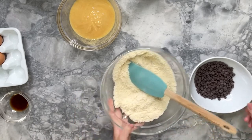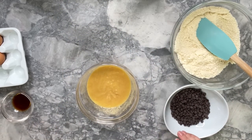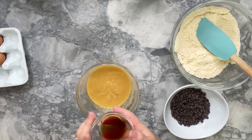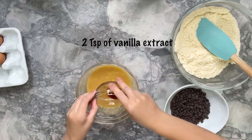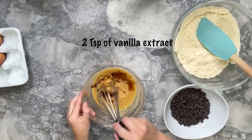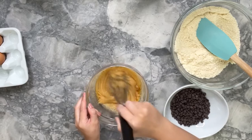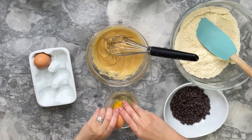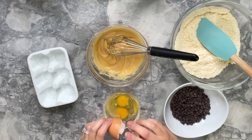Now that the dry ingredients are well mixed, we're going to set them aside and go back to the wet ingredients. We're going to add the vanilla extract and the eggs to the butter and sugar mixture — I'm adding two teaspoons of vanilla extract and two eggs. Before adding the eggs, I'm going to crack them in a separate bowl to make sure I avoid any shells getting into the mixture.